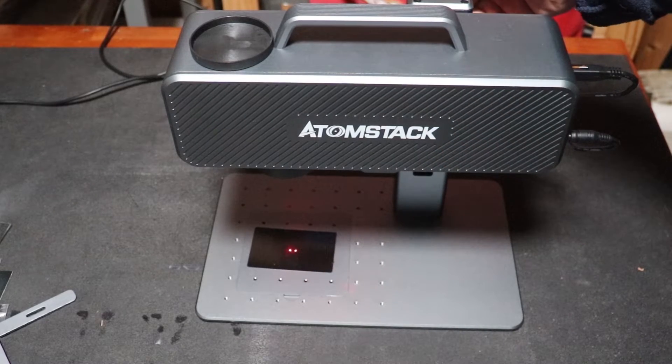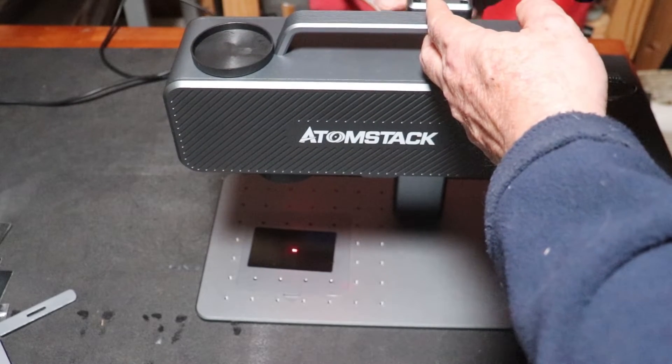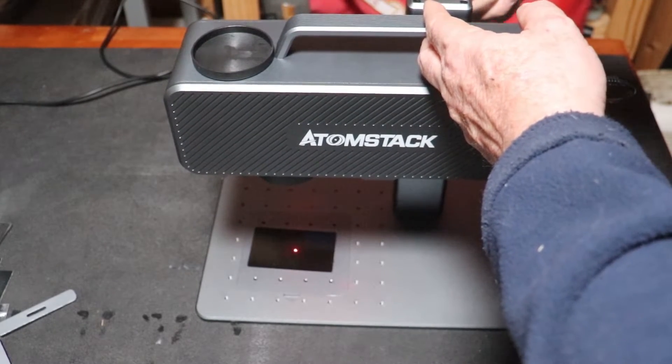It's got a fairly loud fan, but not too bad. You can see those two red lights — you just turn the knob on the other side to overlap those, and that puts everything in focus.